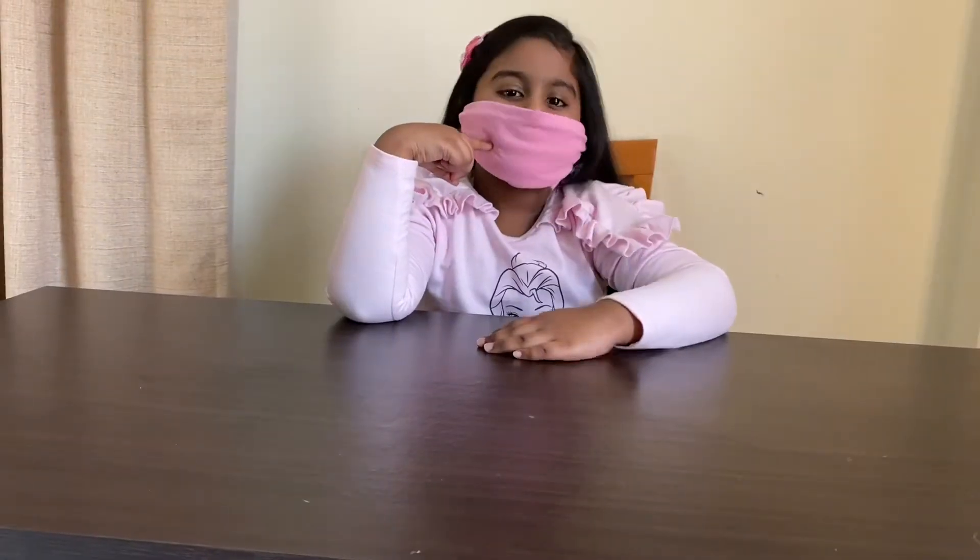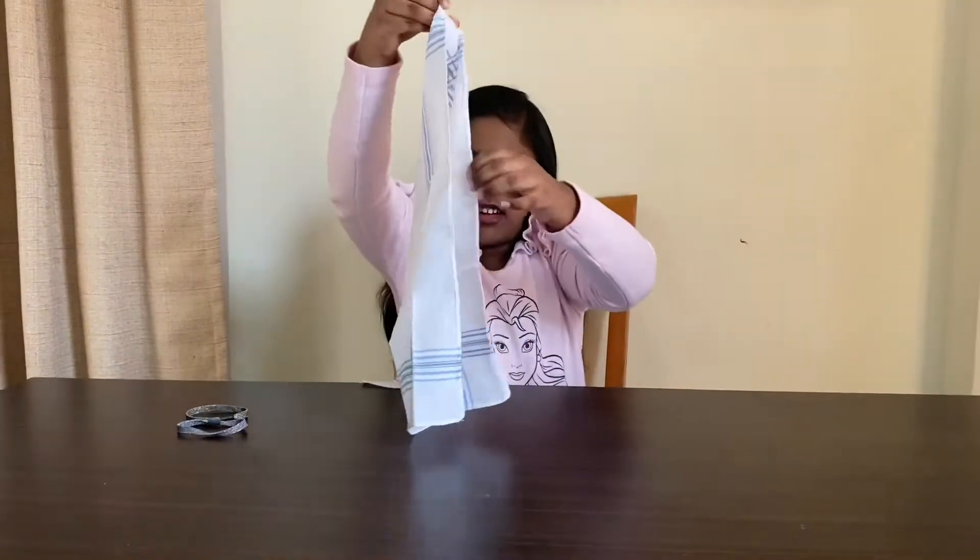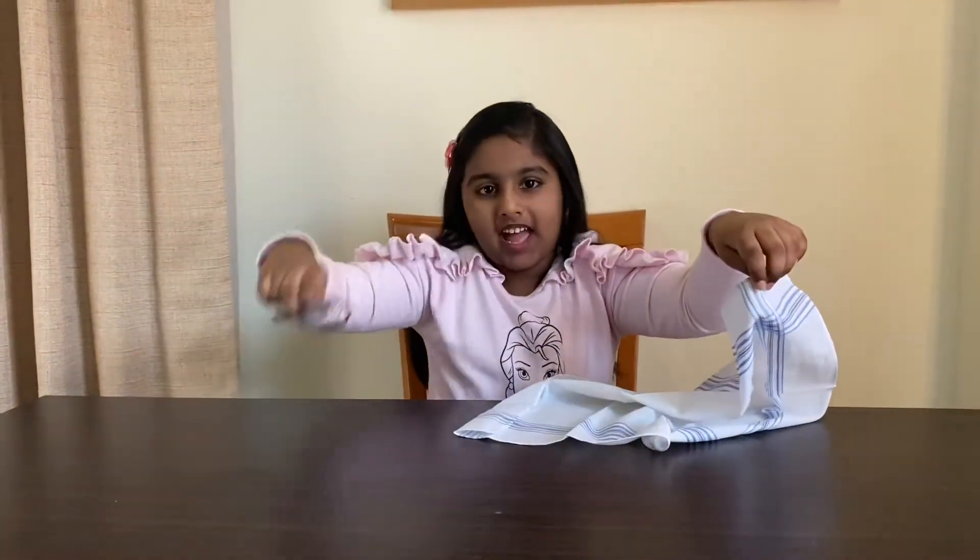I love pink color so I make a pink color mask. You can do it in whatever color you want. You can do it with a handkerchief also. We need a neat and clean handkerchief and two rubber bands.